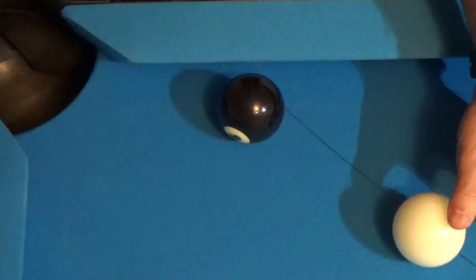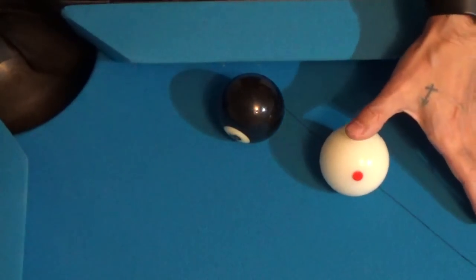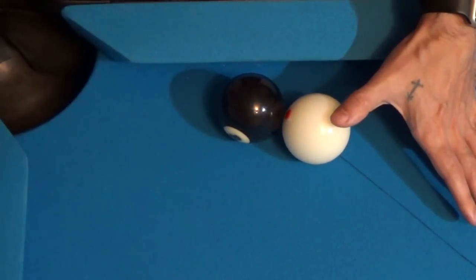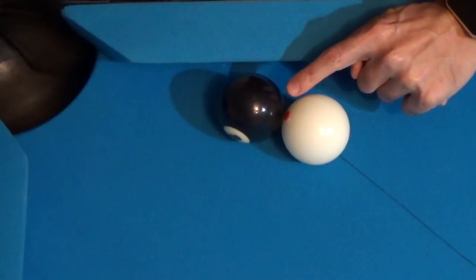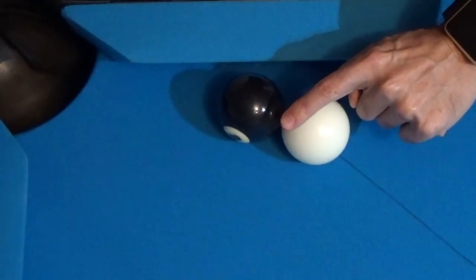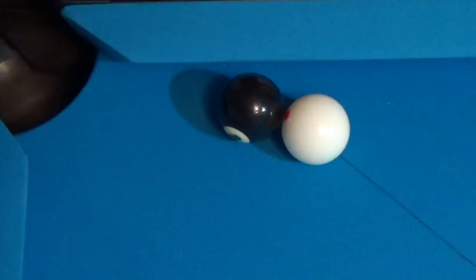Now watch what happens when I take the cue ball and move it closer to the eight ball and see where the eight ball is actually struck. We went from wanting to contact the eight ball right here to now contacting the eight ball right here — a very small difference. But this difference is enough to miss the shot.